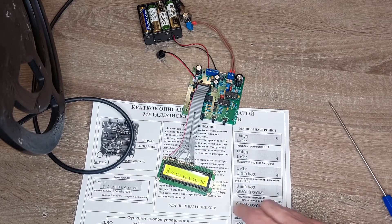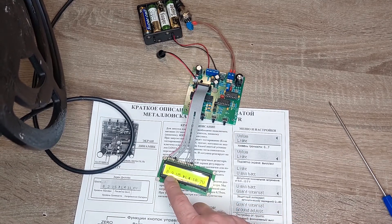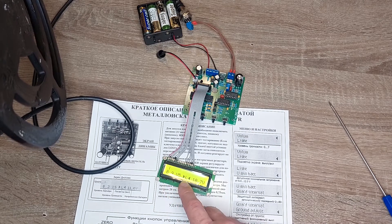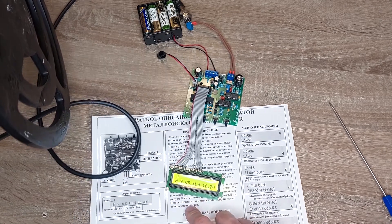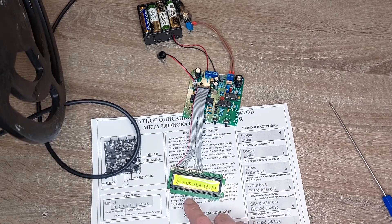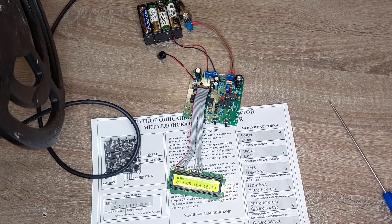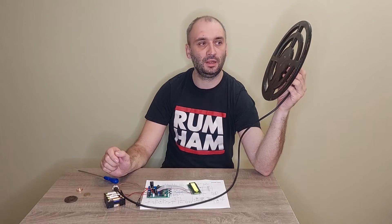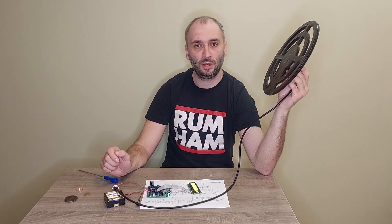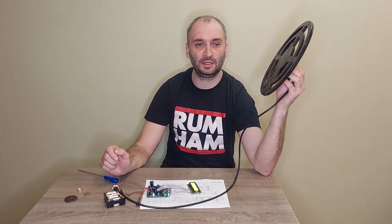On the LCD it shows the battery level, the barrier level, whether the backlight is on or off, and the volume level. Let's test the sensitivity with my test coil — 28 centimeters. You shouldn't forget that we are inside a flat with a lot of metal around us, so these are not the best results.